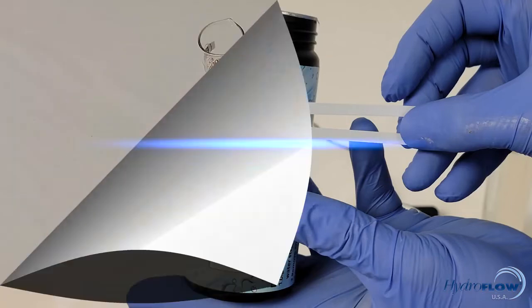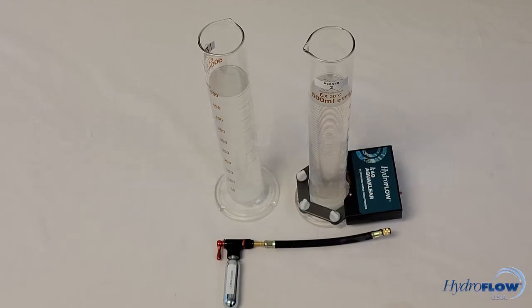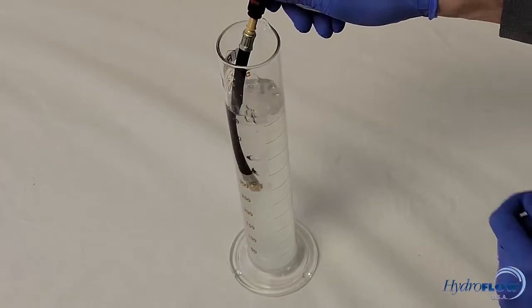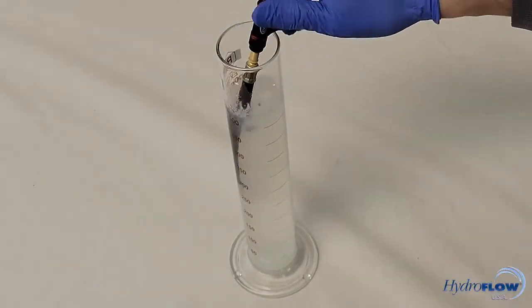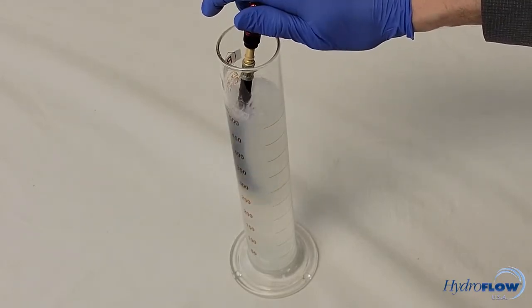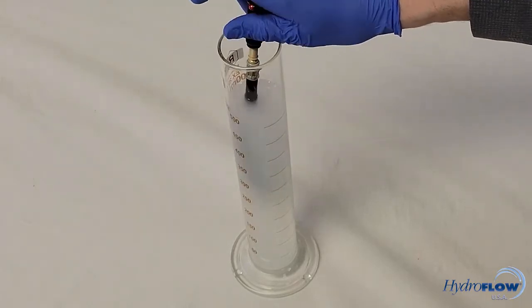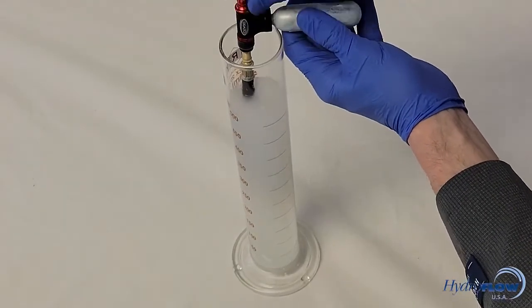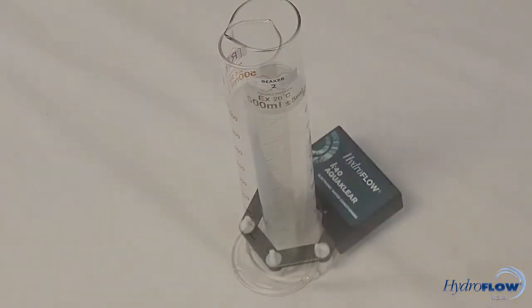This concludes the explanation on how hard water is made. Now for some bonus content! We simply need to introduce carbon dioxide, also known as CO2. In this case we're using a CO2 inflator purchased on Amazon. The water becomes cloudy as the calcium precipitates out of solution as CaCO3 and causes the TDS (total dissolved solids) to become TSS (total suspended solids), also known as hard scale.